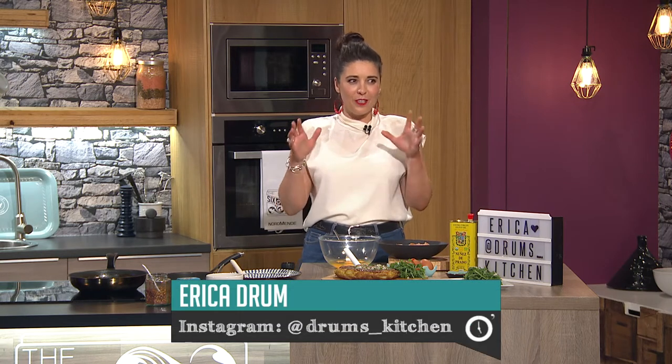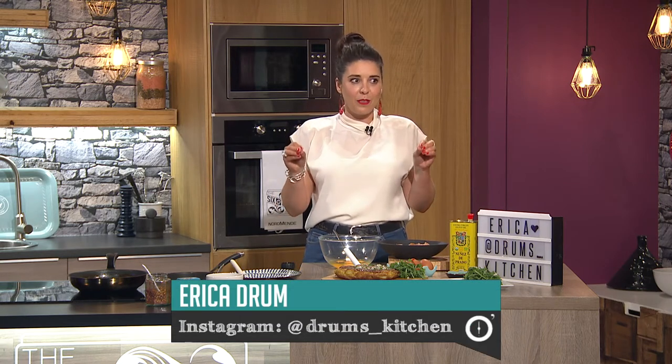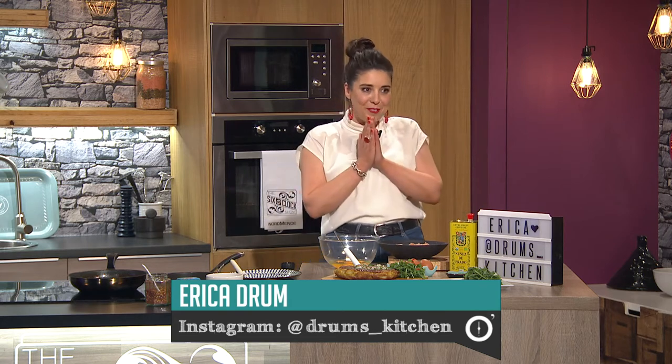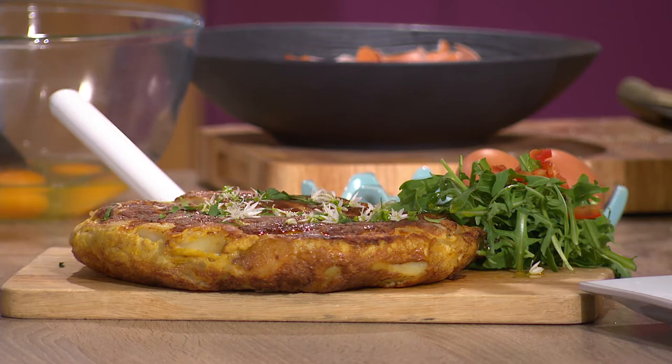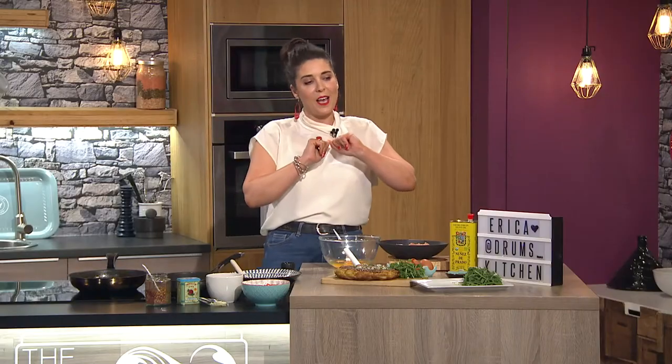Welcome back to the final part of tonight's show, and it's all about the brunch. With Megan Trainor and Erica Drum this evening. Brunch can sometimes be a bit daunting for people when you're cooking for others — usually things like poached eggs that you have to make at the moment when everybody's there. But something like this is perfect — it's all done in advance, you slice it up and serve it.